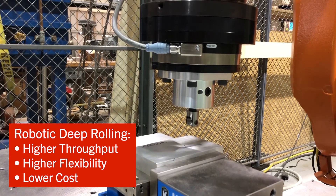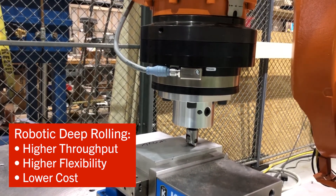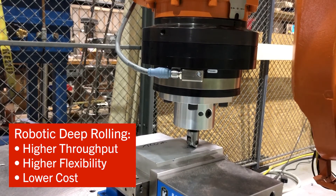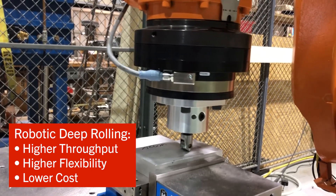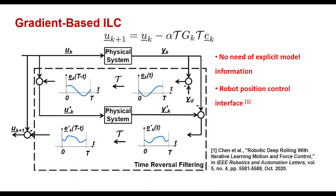Industrial robots offer an attractive alternative to CNC machines. They are easier to program for complex geometries and may be implemented at lower cost. However, they are less stiff than CNC machines, which compromises the force tracking performance. At Rensselaer Polytechnic Institute, we developed a learning controller to improve the force tracking performance.